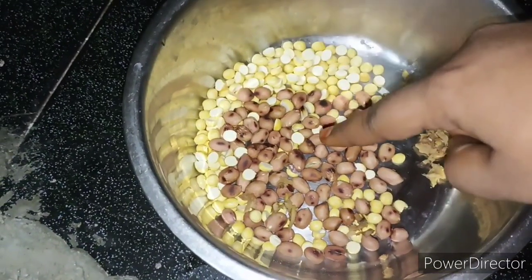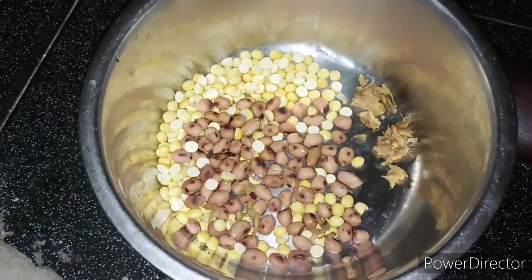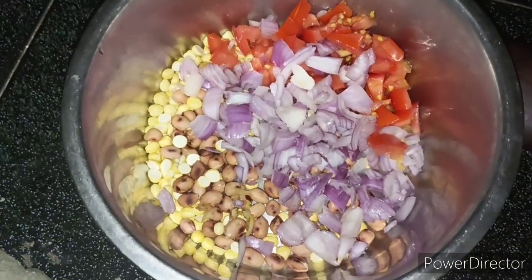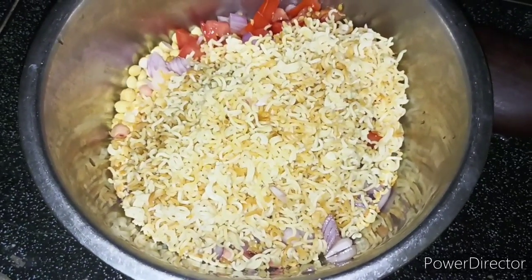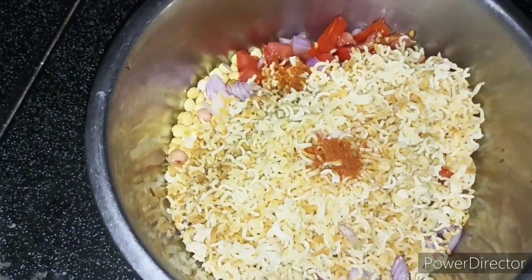Next, I'm going to put a paste in the bowl. Add 1 cl powder in the bowl. Add 1 cup noodles.